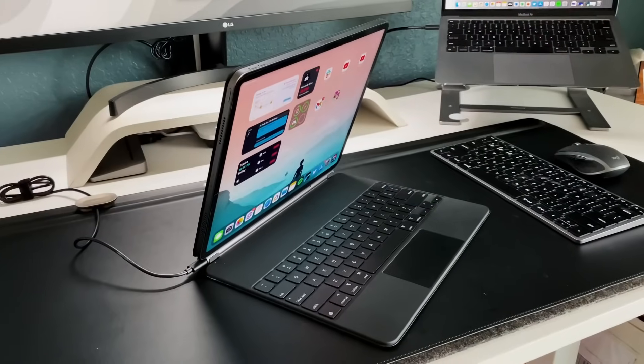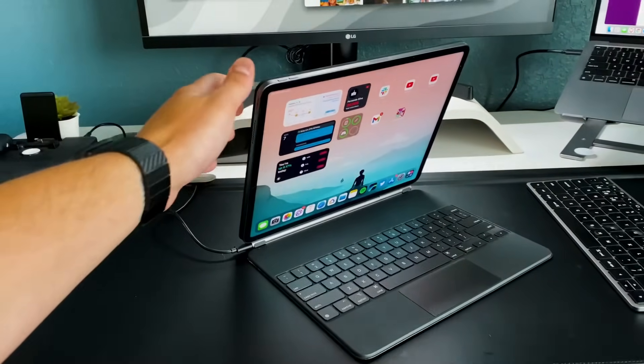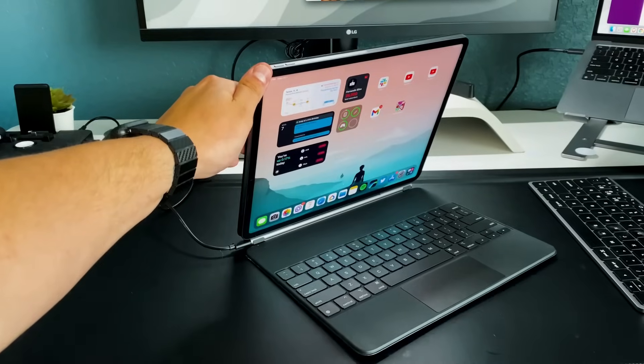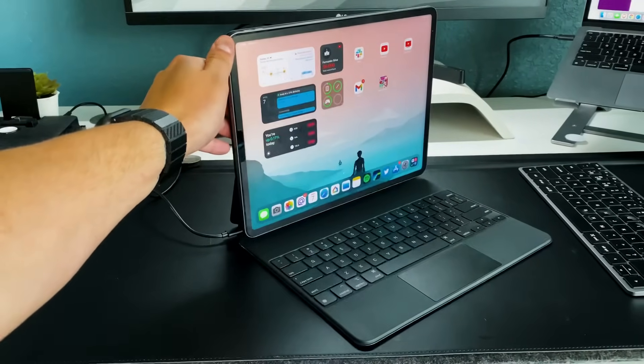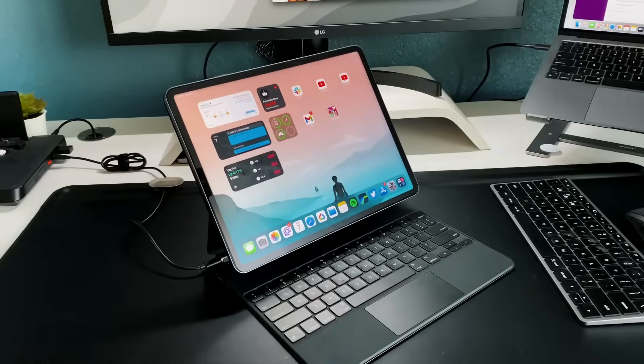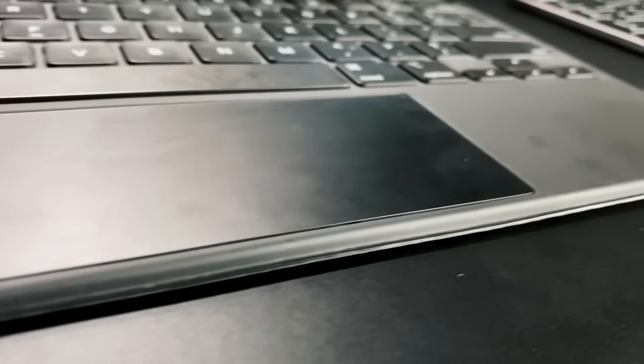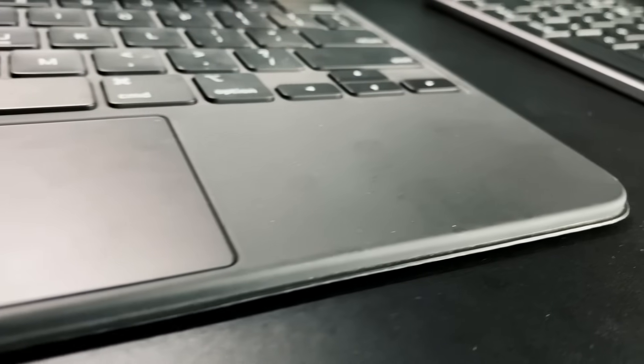The Magic Keyboard has that floating mechanism with a double hinge — a main hinge and a secondary hinge — so the iPad sits a little closer to you and distributes the weight evenly so it doesn't tip backwards. The finish is a soft-touch rubbery material which a lot of people complain about because it's a fingerprint and dust magnet, but I love the feel of it. I'm sure the white variant gets way dirtier way quicker.